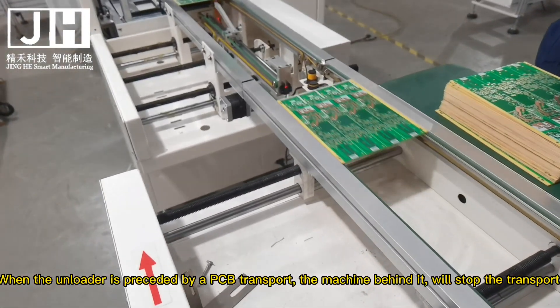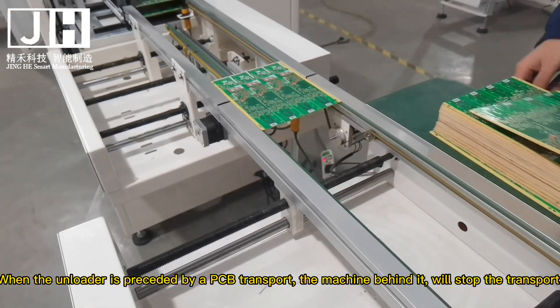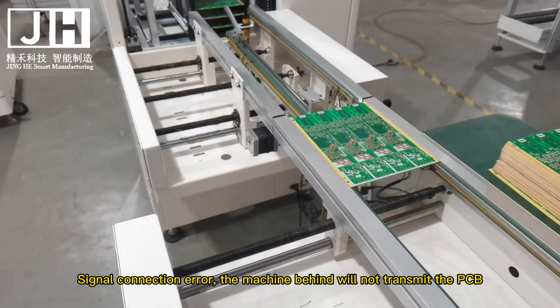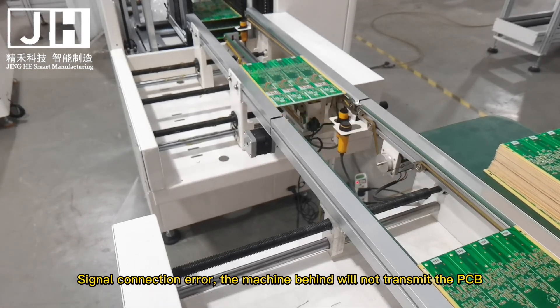When the unloader is preceded by a PCB transport, the machine behind it will stop the transport. If there is a signal connection error, the machine behind will not transmit the PCB.